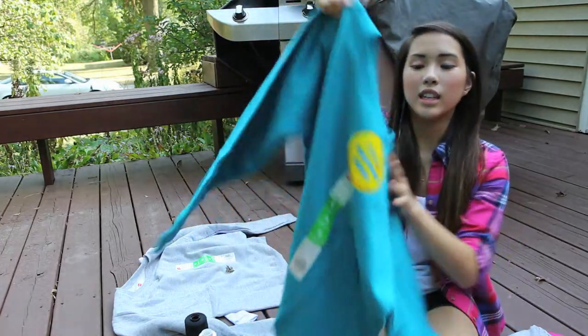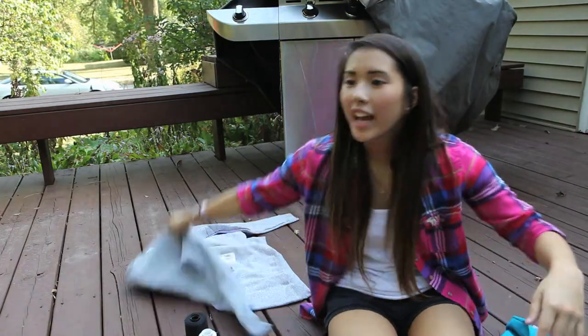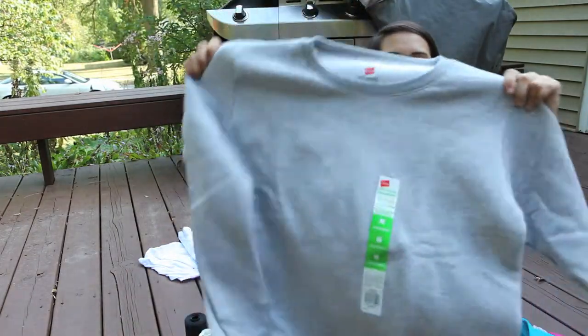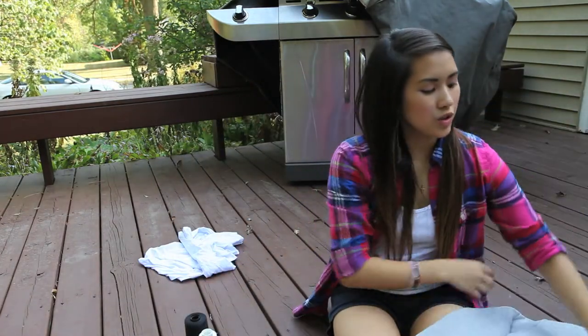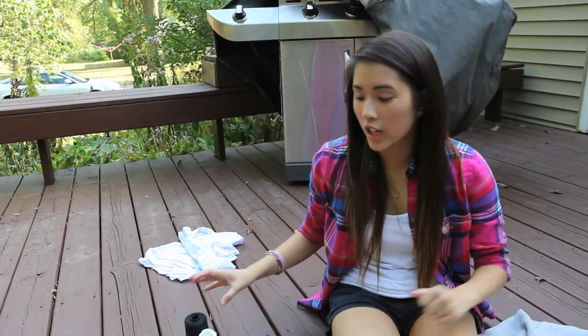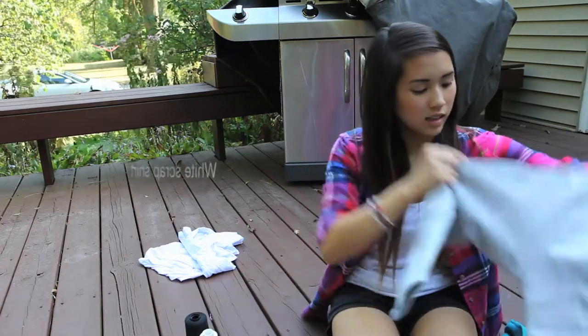What you'll need is a blue shirt — preferably a long sleeve, you can't really do it with a short sleeve. And a gray shirt for the elephant. It really doesn't matter what color you use, but I chose those colors. I got them from Walmart for $5.99 each.